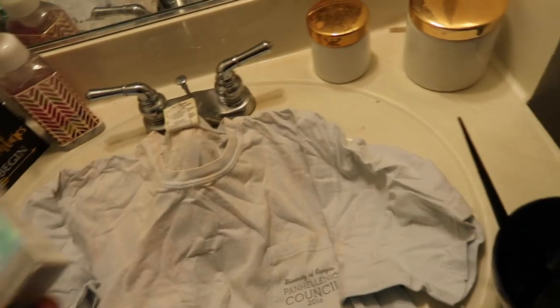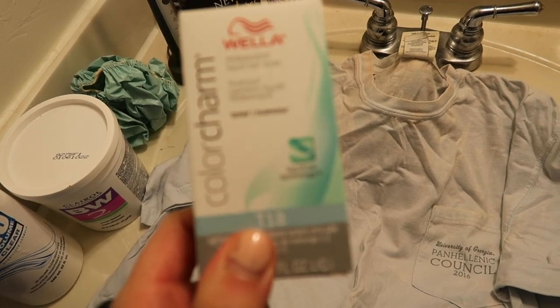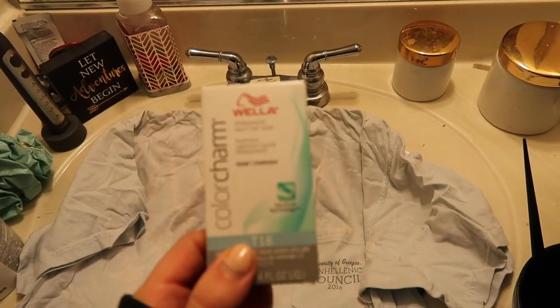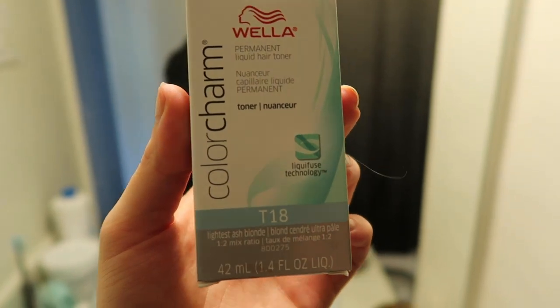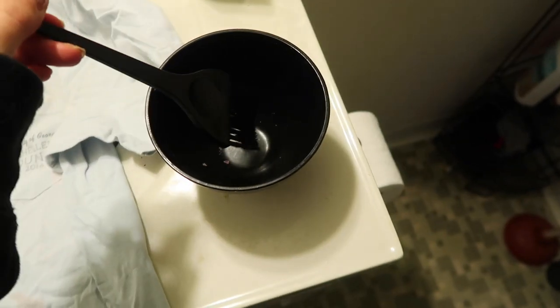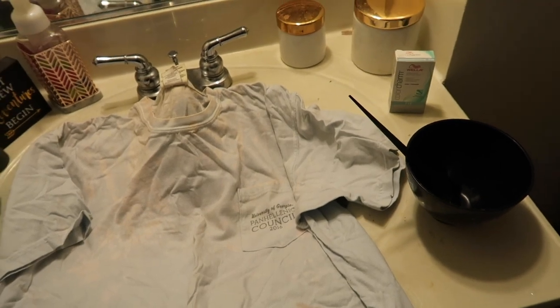After the powder lightener I do a round of toner to get all the yellow out. I use Wella Color Charm liquid hair toner in T18, which is the lightest ash blonde. It is very aggressively purple, as you'll see, and it really works well to take out all the yellow. Finally I have my mixing brush, my bowl, a shower cap for while my hair is sitting, and a couple of hair ties.